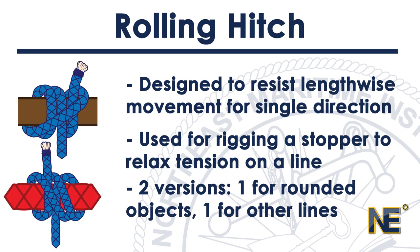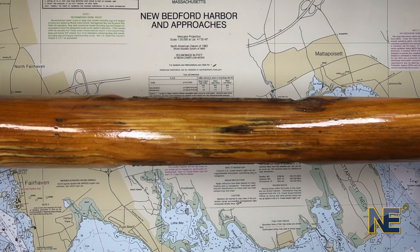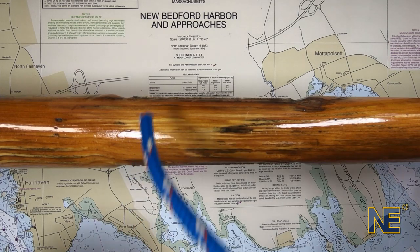This second version is said to be more secure and is less likely to slip. Let's begin tying version one — remember, this version is used for securing a line to a rounded object. You will notice this knot is very similar to a clove hitch.